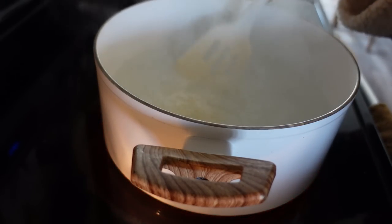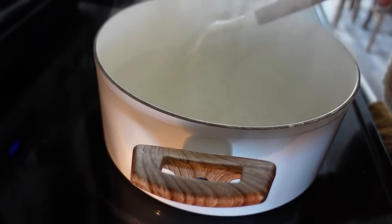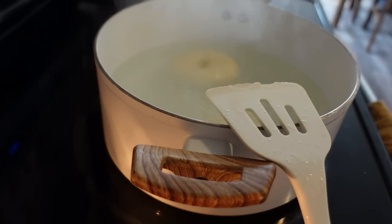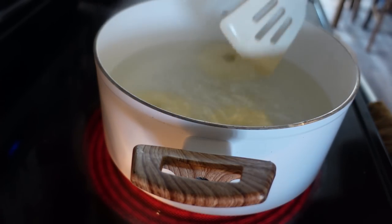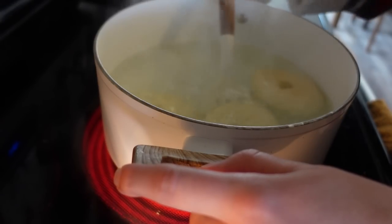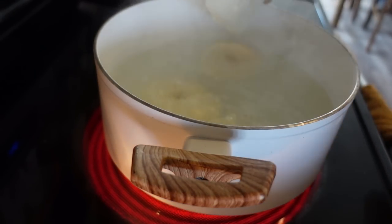Are you stuck? I'm going to flip you. And this one, and this one — we'll save those last two. Note to self: they like to stick to the bottom. So just kind of make sure that they're not stuck and you'll be good to go.